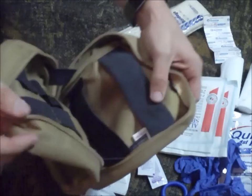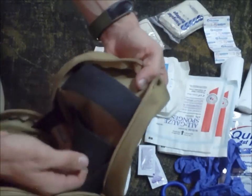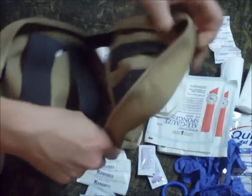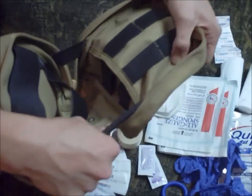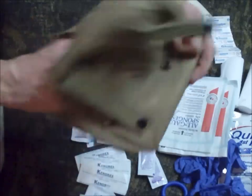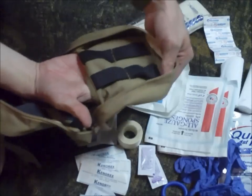Here's a better look at the bag interior. It has nice elastic straps for the bigger components, and then smaller slots going all the way down for smaller items. It even has a nice little hidden pouch that you can stick things into if needed.